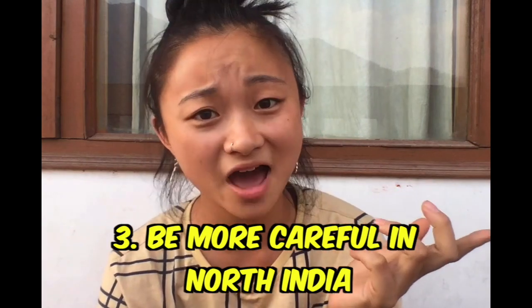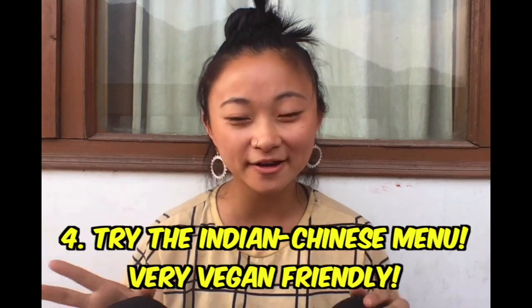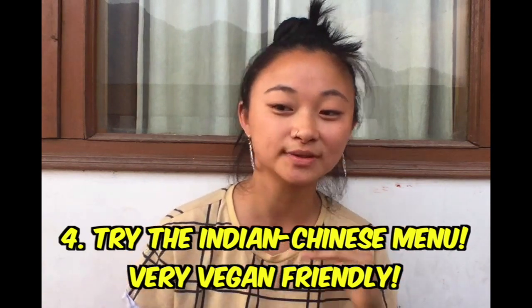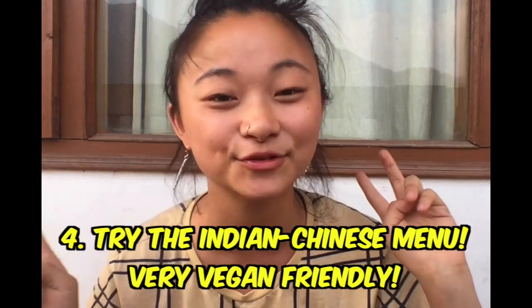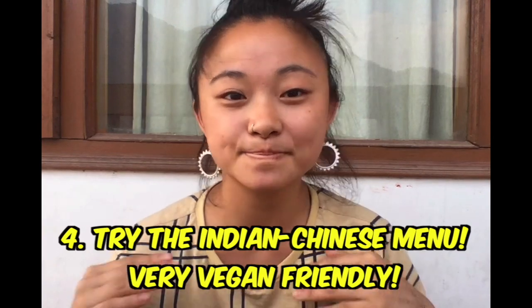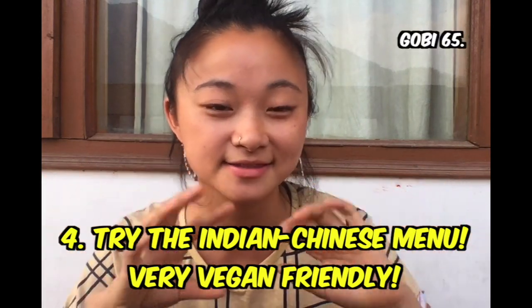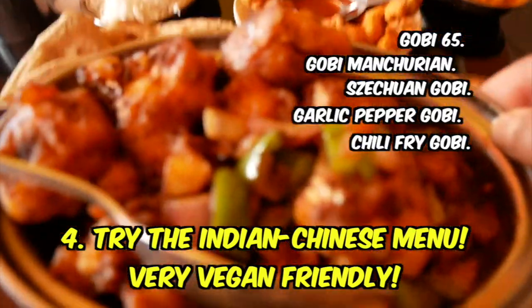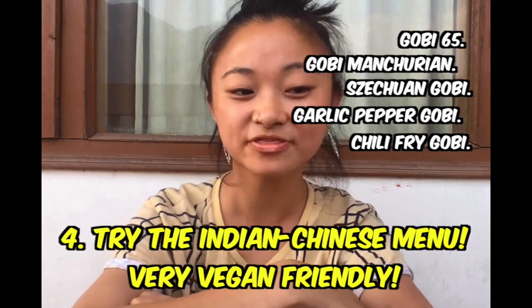I want to talk about the Indian Chinese menu they have in India. You know how in Australia and America they have a Chinese menu that Chinese people don't actually eat? Well in India they have one too — it's Chinese food adapted to Indian tastes and it is so good, you need to try it. 'Gobi' by the way means cauliflower, so dishes are called things like gobi 65, gobi Manchurian, or Sichuan gobi — it's fried cauliflower pieces in a delicious chili soy sauce. So good — just try different things on different menus.